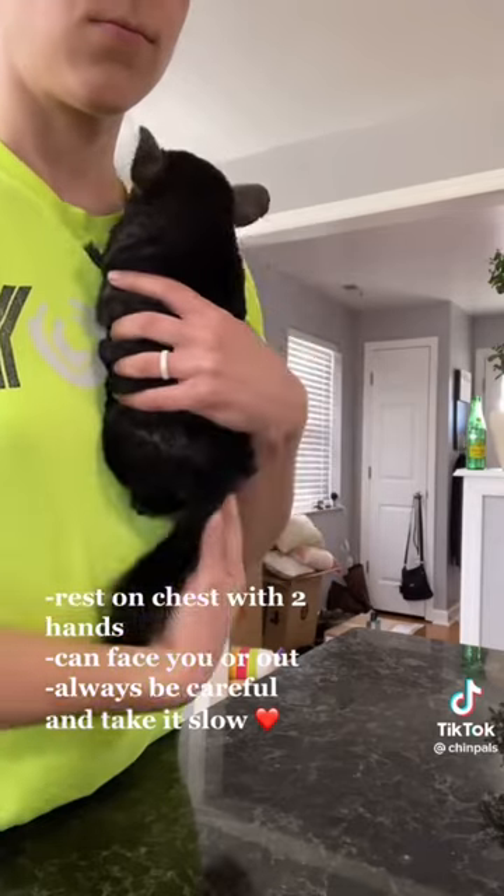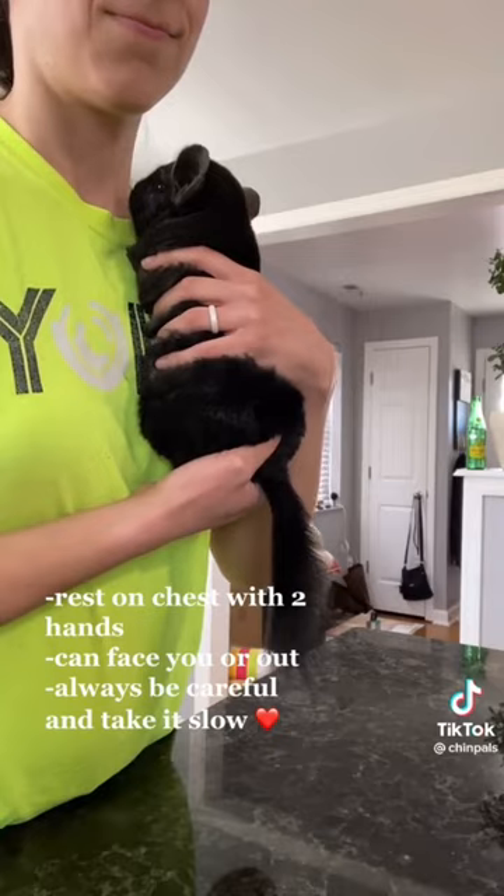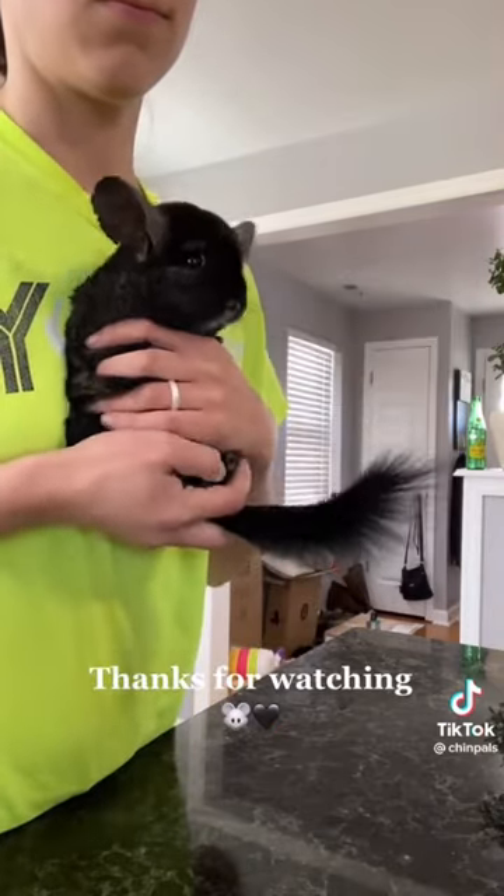You can turn him around like this — some chins prefer to be facing this way. And as you can see, Knox looks a little awkward like that, so I'm going to turn him back around. But that is how you hold a chinchilla. Thanks for watching.